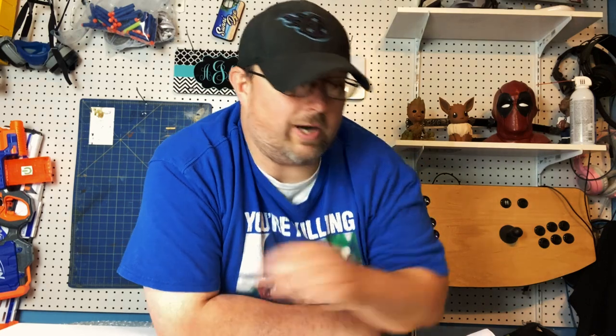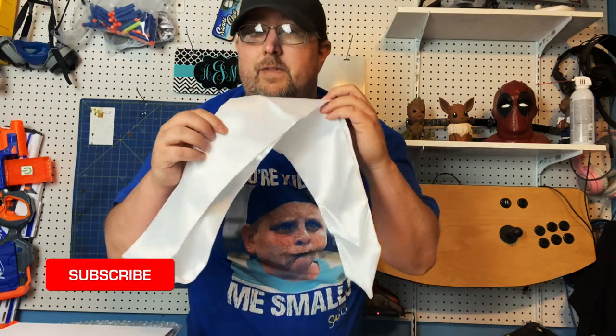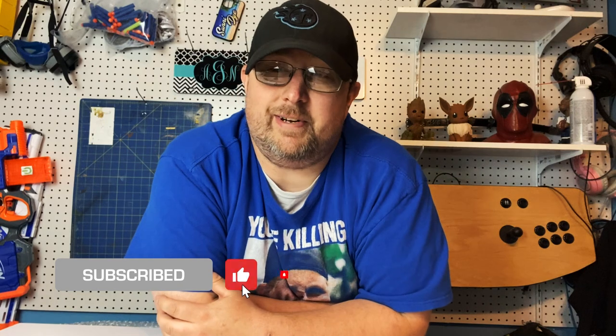Hey guys, I know usually I don't go into backstory about the project I'm doing, but today we're gonna make an exception. Today we'll be doing a custom graduation stole — this is the blank obviously, but it'll look much different when it's done. We're gonna go into the backstory of what I'm doing and why. This is for my cousin Jackson, who's graduating this year. He was battling a stage 4 neuroblastoma — it's a cancerous tumor.